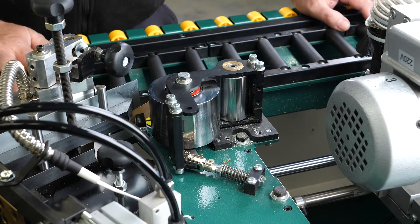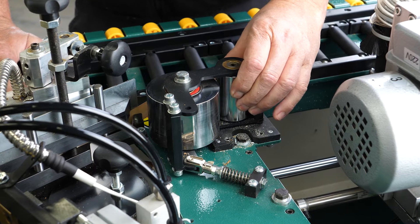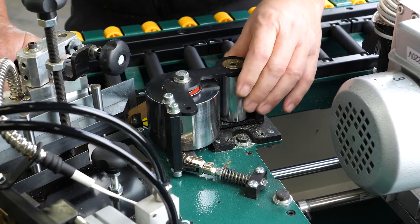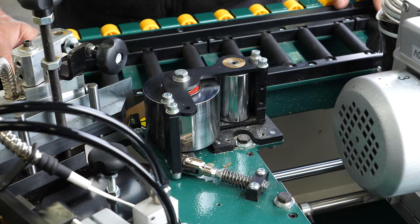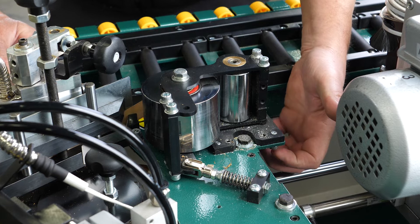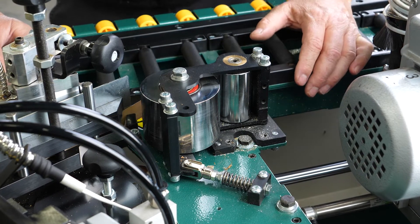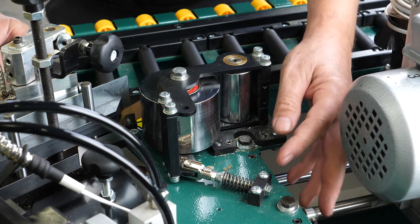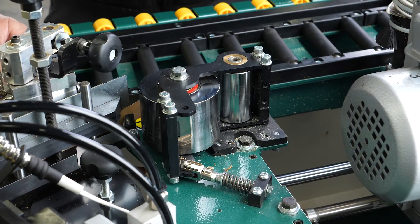The next thing I'd like to talk about is the pressure roller. We've had issues with customers where the stationary pressure roller has become loose, and the only way to properly tighten it is to remove the whole assembly from the frame. There are four mounting bolts — four millimeter cap screws which screw in from the bottom up — and all four of those have to be removed, along with these two bolts on the back for the spring assembly.